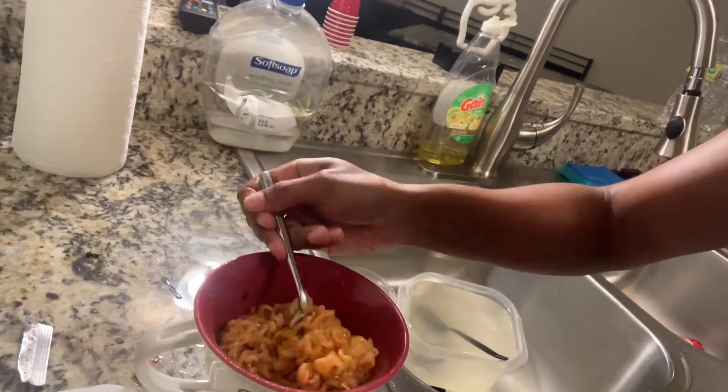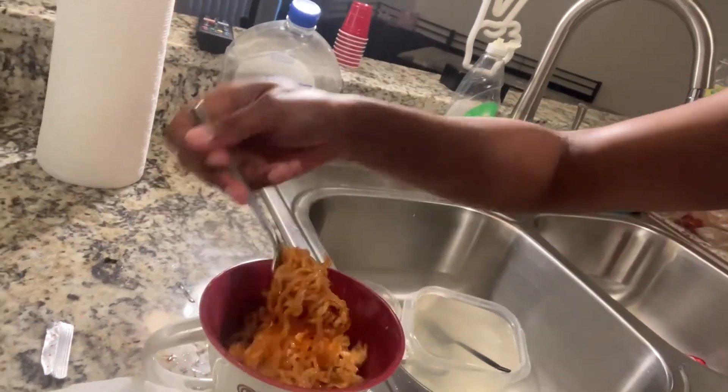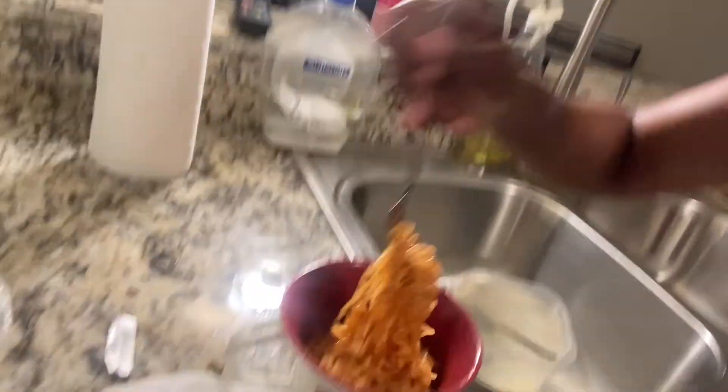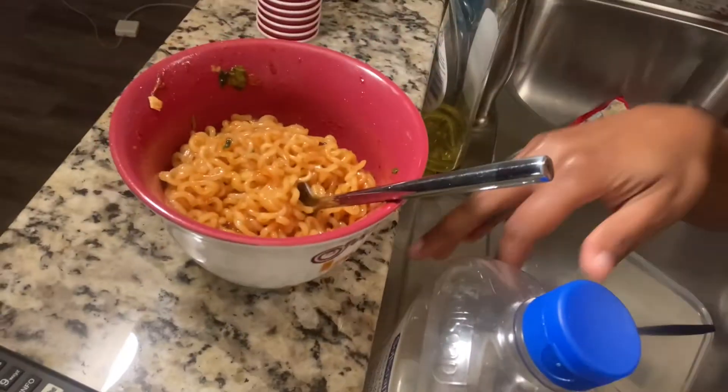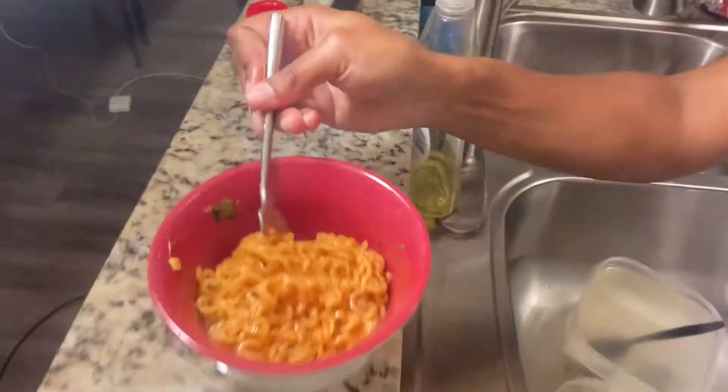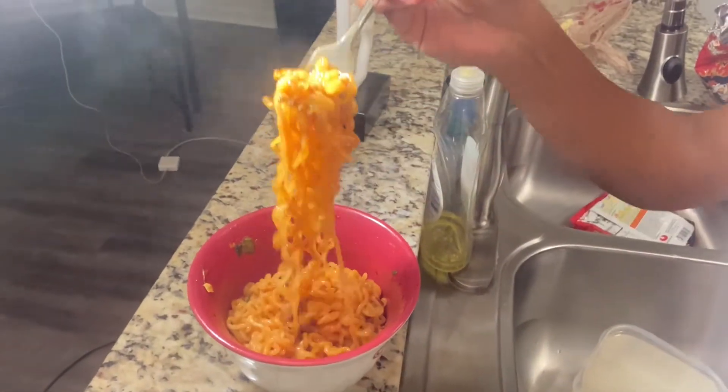It low-key smells like the other ones but not as strong. They look good though — let me see if I can put these boys in the light. They look good!